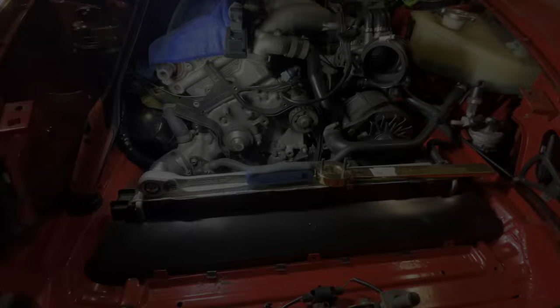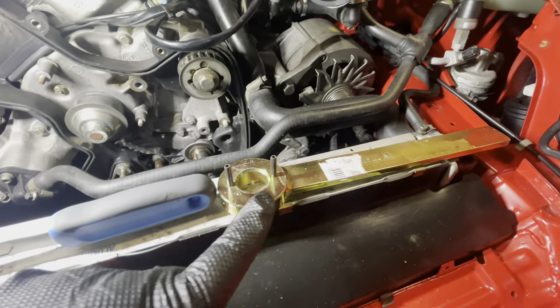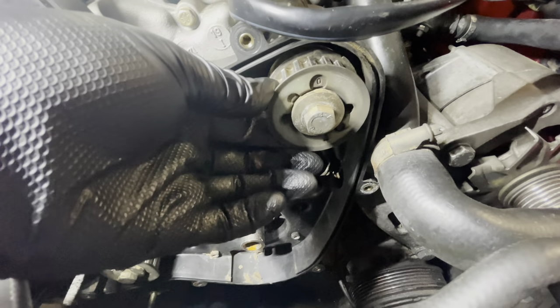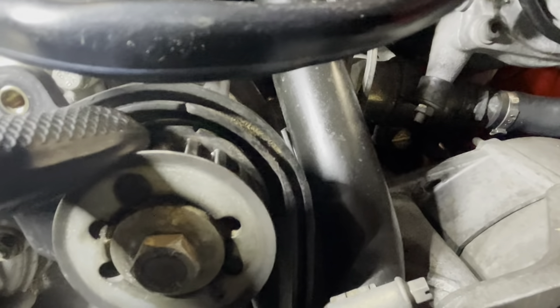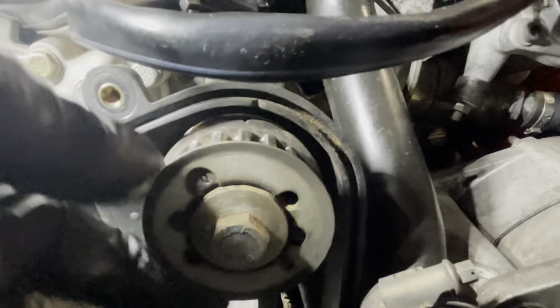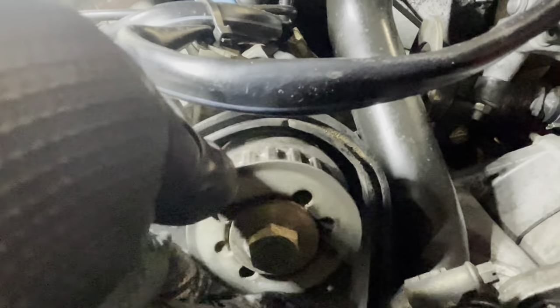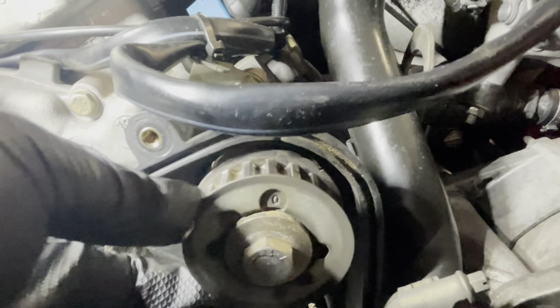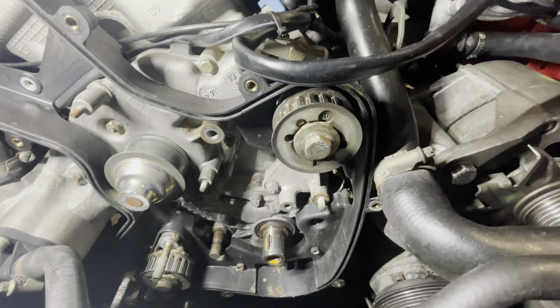To get the balance shaft sprockets off I need a special tool - you can buy it from Porsche, it's not very expensive, or other brands make it as well. You also need a 17mm socket. The really important thing is that when you take the sprocket off, you put it back in the same spot because they also have timing marks. There's a mark in the timing belt cover and a chip in the sprocket that tells you it's top dead center. The top sprocket has a zero inside a little circle, and the bottom one has the zero on the opposite side inside a little slit. It's important to put them back the correct way because that's how you time these balance shafts.